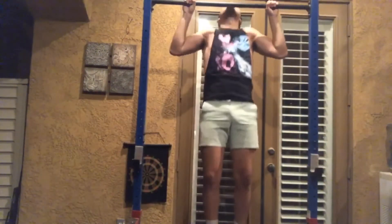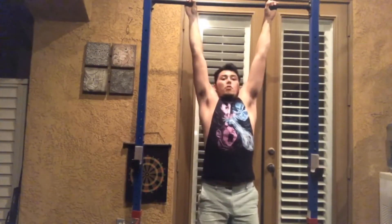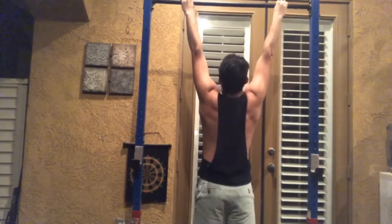Quick tip when doing pull-ups or chin-ups: make sure you get a full range of motion. You want to fully feel the stretch on your lats. Let your scapula go all the way down at the bottom — don't stop at a half rep. Those last two inches of the descent will really help you feel the activation in your lats when you pull up.